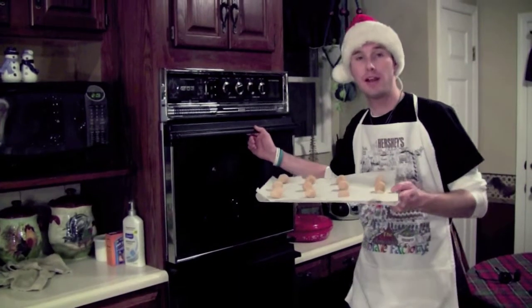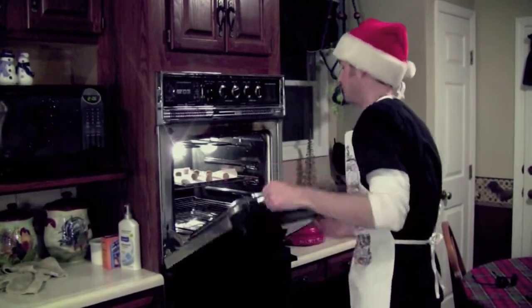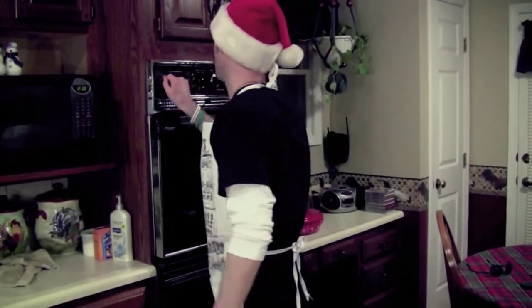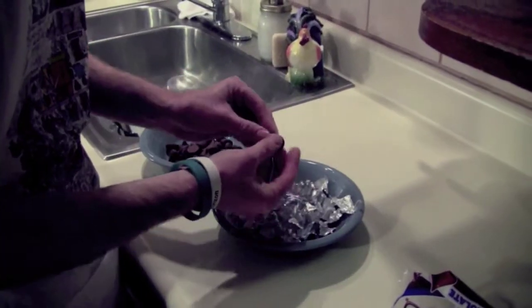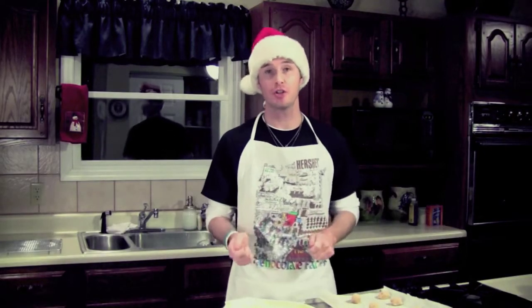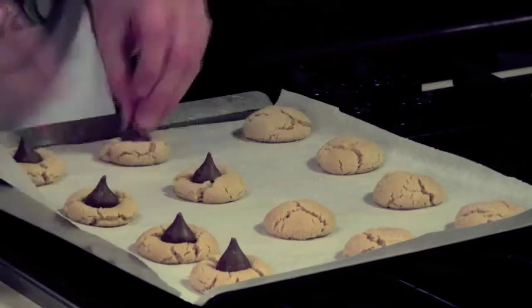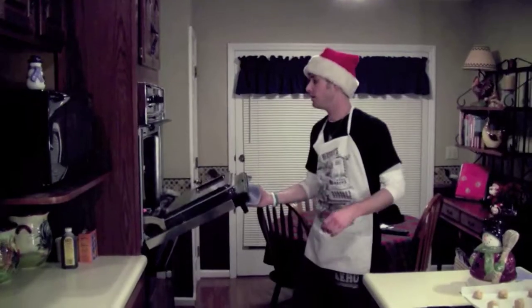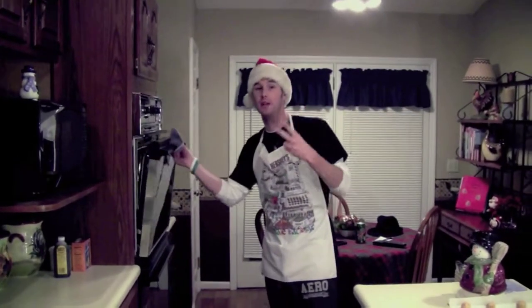Stick your tray in the oven for eight minutes. While the dough is baking, unwrap your Hershey Kisses and get your next tray of dough ready to go into the oven. When your cookies come out of the oven, take a Hershey Kiss and press it gently into the center of the cookie. Put your Hershey Kisses in quickly so that you can get them back in the oven for another two minutes.